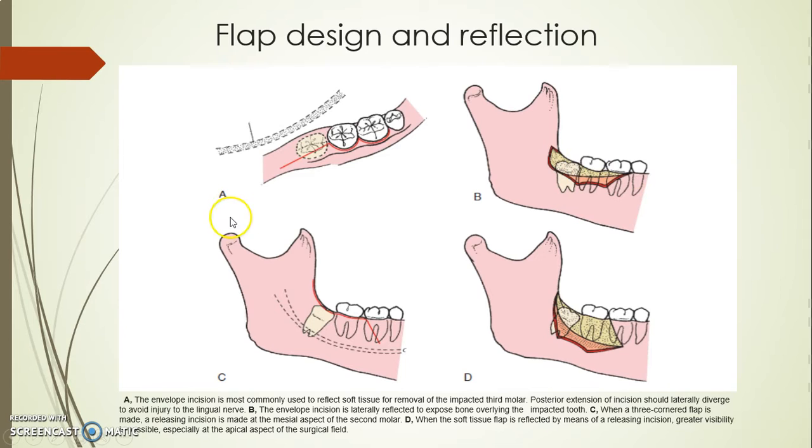Thank you so much for coming again. First of all we have to do the flap and then reflect it. When I reflect the flap I need to make sure I can easily see the operation site and I'm not going to close any tension to the soft tissue, so that's why I prefer to go with the vertical releasing incision.